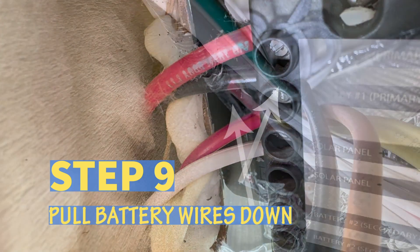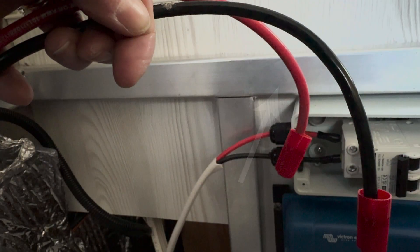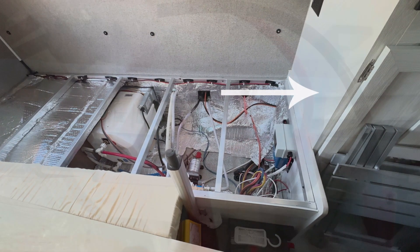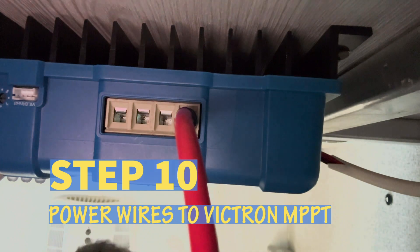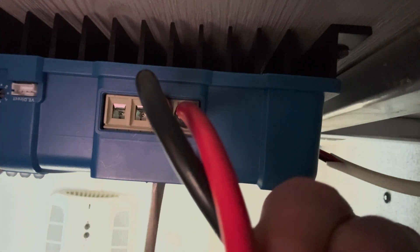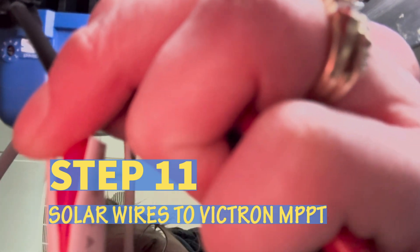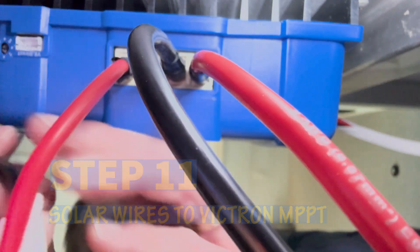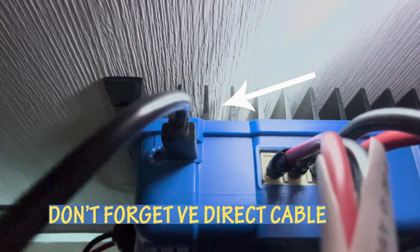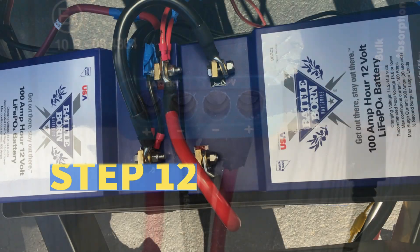Step nine: pull the red and black battery wires down from the wire bundle up in the fridge vent area to under the driver's side twin bed. You may need to pull the wires from behind the storage area under the fridge. Step ten: connect the red and black battery wires to the Victron controller. Per Victron instructions, you power up the Victron first before installing the solar wires. Step eleven: connect the solar power wires to the Victron controller and turn the disconnect switch to the off position. Don't forget to connect the Victron VE direct cable from the MPPT screen to the Victron controller.